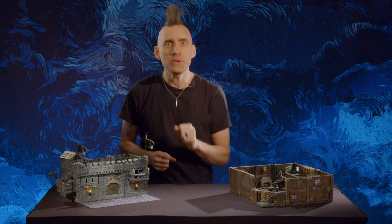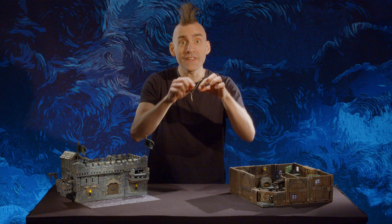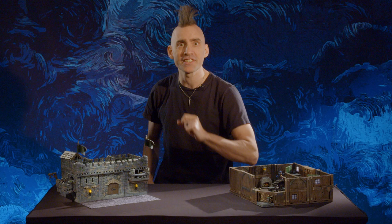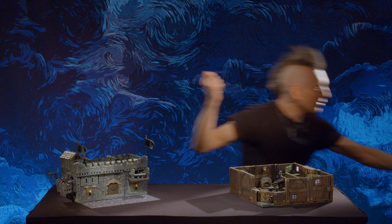And that's everything you need to know about double high building. For more information, check out all the links in the description below. Remember our pledge manager opens May 2nd and we are accepting late pledges. Thank you so much for watching. And now it's back to the anvil.